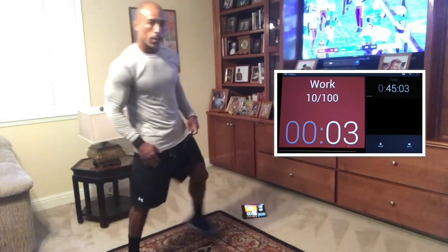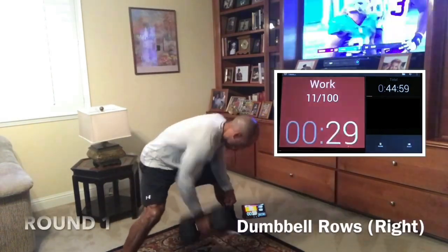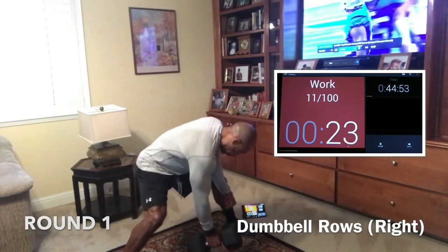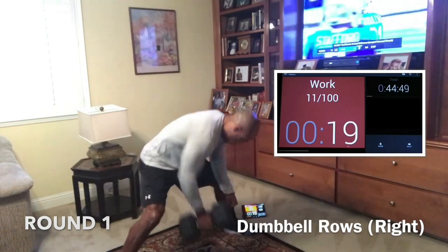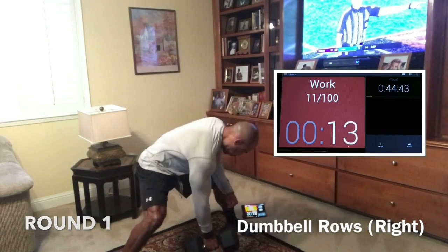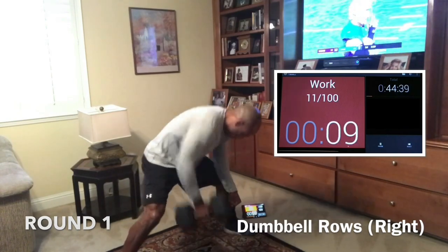We're going in five — rows first, right side rows first. In two, in one, let's go. Knees bent, butt down. Your back should be flat, don't round the back, keep the lower back safe. Put the dumbbell right under your shoulder, both knees bent, wide base. Your toes should be at about 12 o'clock, and for the right arm row, about 2:45 or 3 o'clock. Good wide base, butt is down. Here we go.